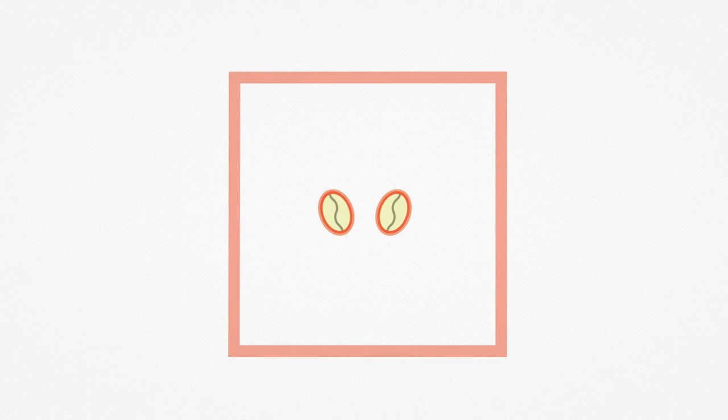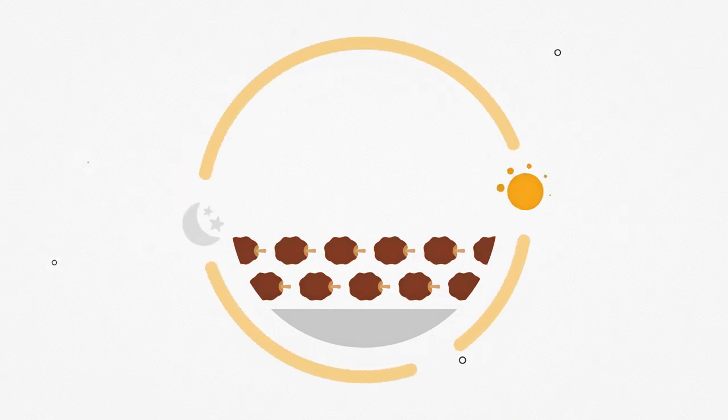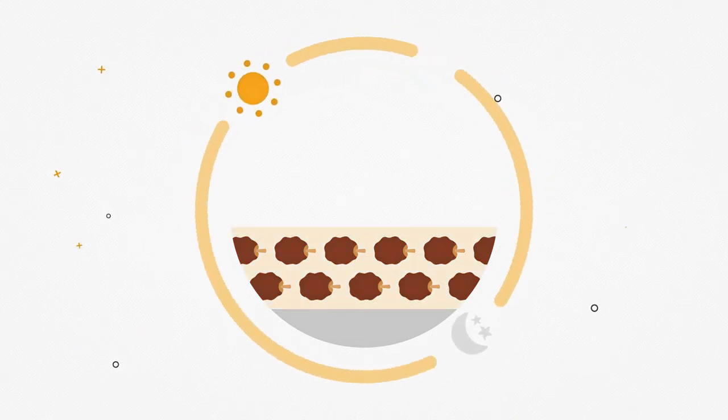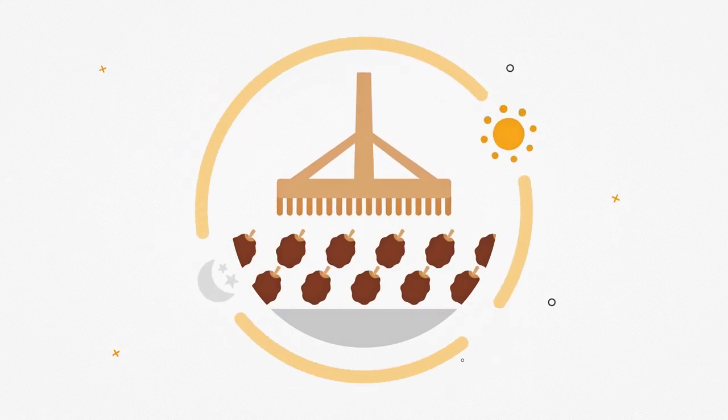Si possono utilizzare due tecniche. La prima dà vita al caffè naturale. Le ciliegie vengono stese al sole in vasti patios e lì lasciate seccare. Lo strato non dovrebbe essere più alto di alcuni centimetri e i frutti andrebbero girati più volte al giorno, anche 20, per lo più impiegando grandi rastrelli.